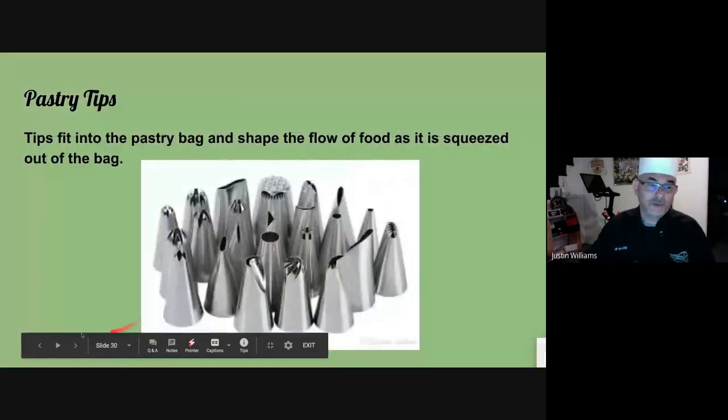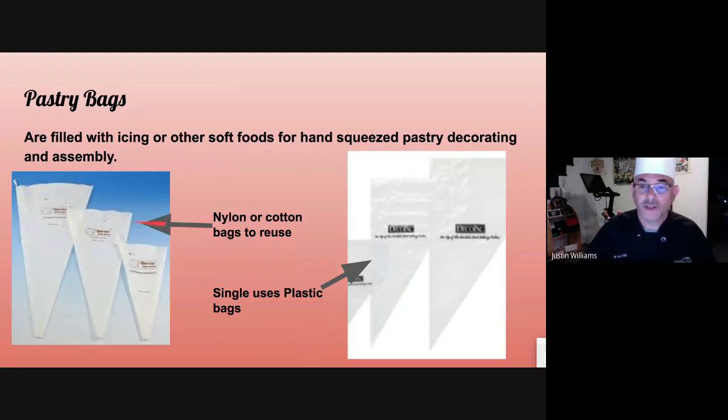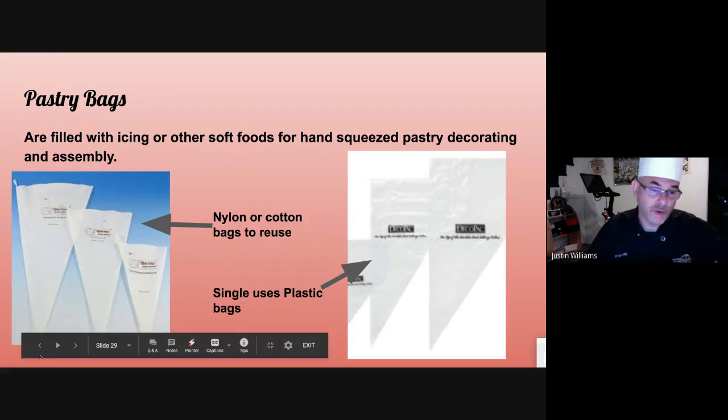Pastry bags. There are nylon cotton bags that are reusable — they're not good forever, but they last a good long time. Then you have plastic ones, which are fabulous. If you're going on a road trip or have to redecorate a cake when you get there, you can just throw it away on your way out. They're also good for many different colors — if you want to write on cakes, you can put different colors in different bags, do your writing, and store them without having to make it over and over.